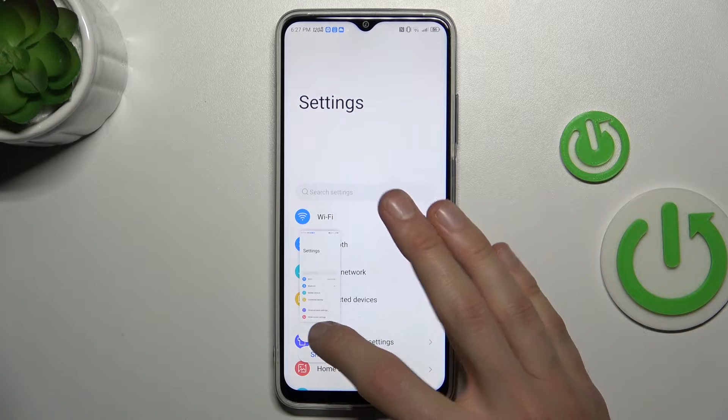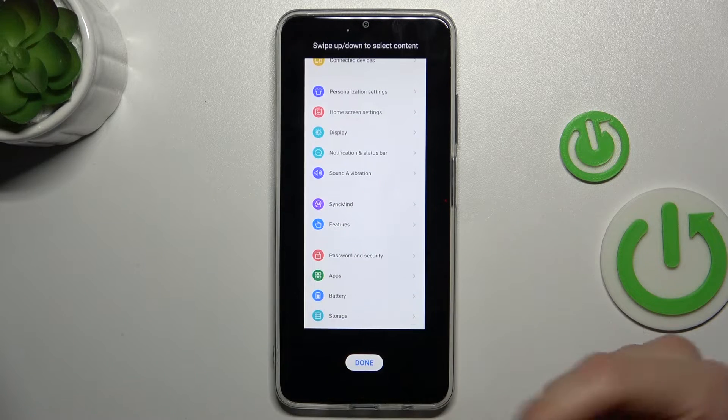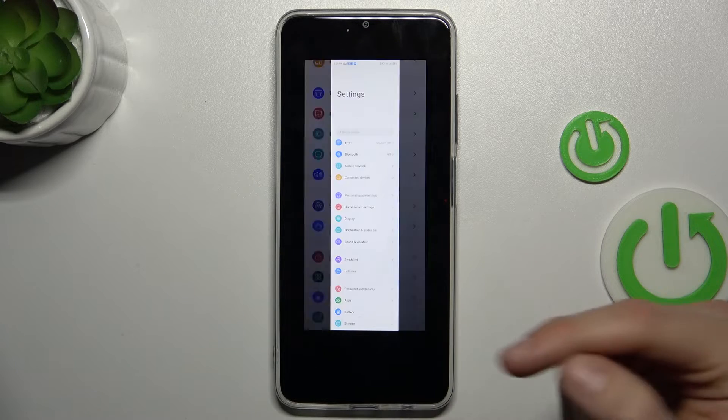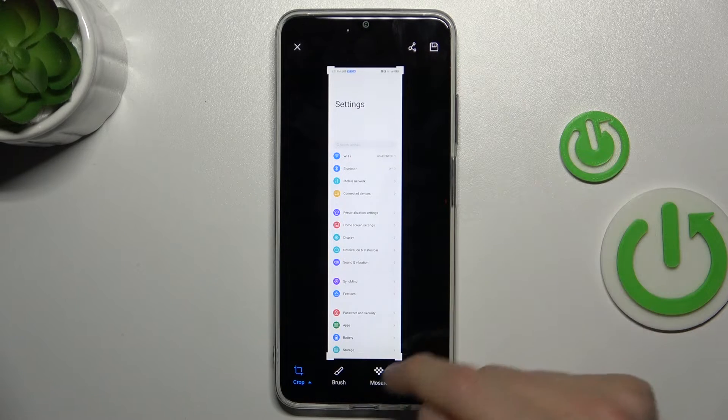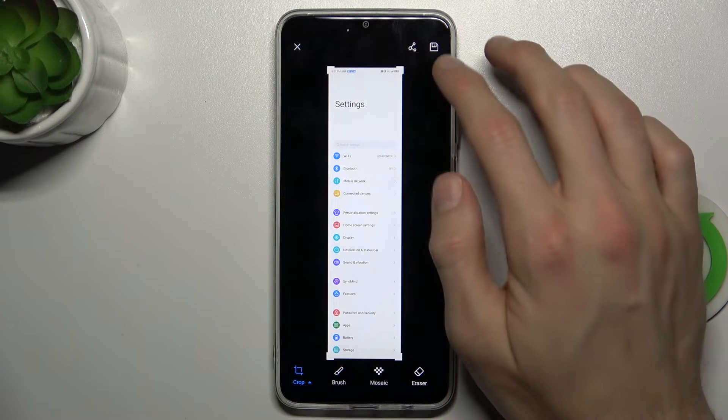After that we click scroll capture. Now we wait, tap on the screen to pause, and after that tap done. And we have our long screenshot which has more information than a normal one.